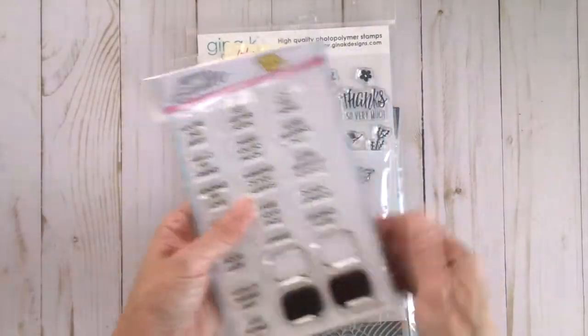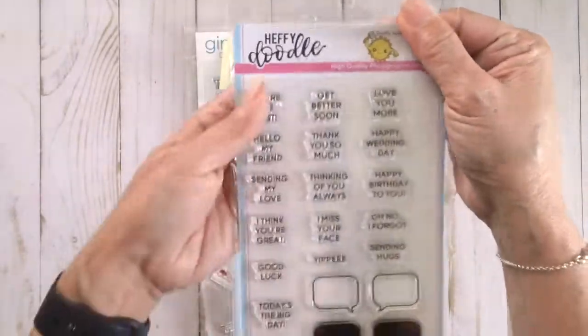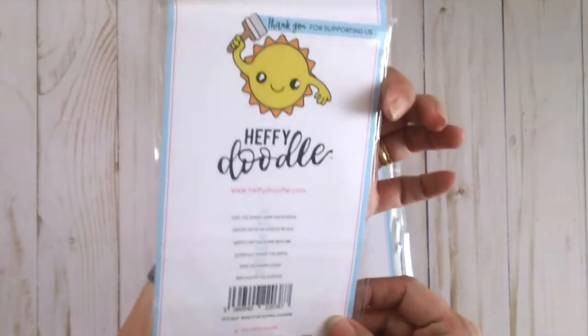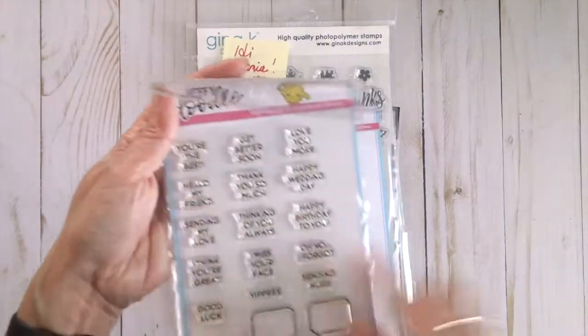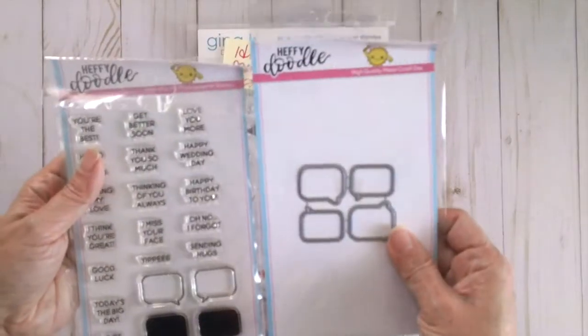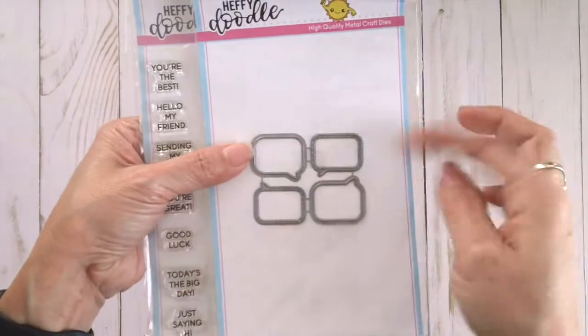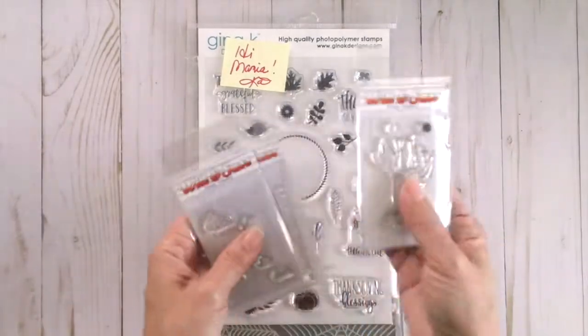Kat also now sells Heffy Doodle stamps in her shop, so I got this stamp set and also the coordinating dies with it. This stamp set is called Watch a Saying — it has a couple of sentiments. It's really cute if you have critters on your card, and it has this speech bubble that you can stamp and then die cut with the speech bubble dies.